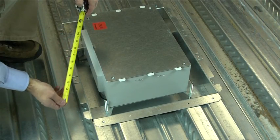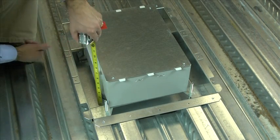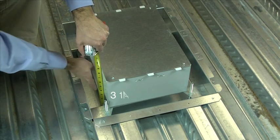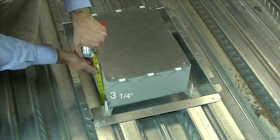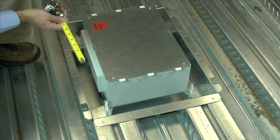Verify that the box height is set to the desired concrete pour depth. The Evolution Floor Box is preset for a 3.25 inch concrete pour. The dimension from the pan to the bottom of the floor box should equal the desired pour depth.